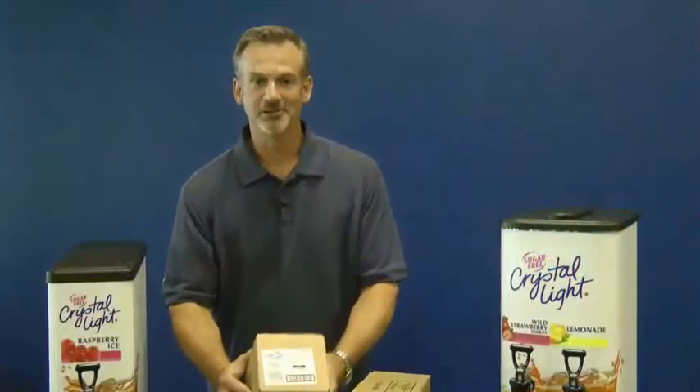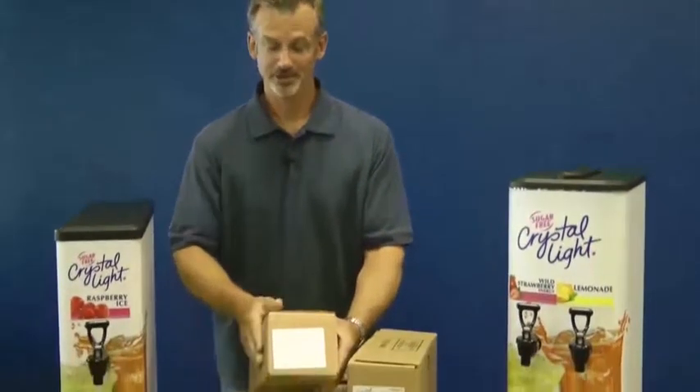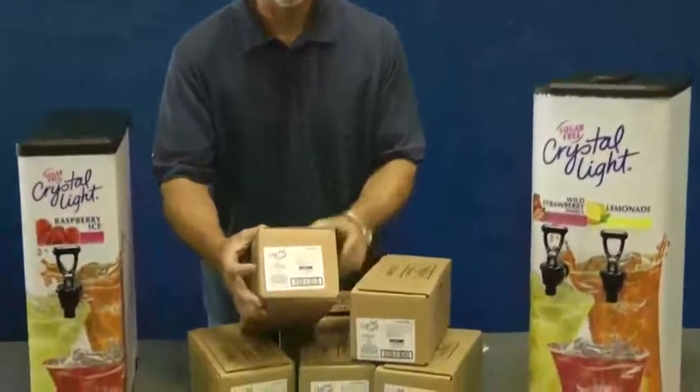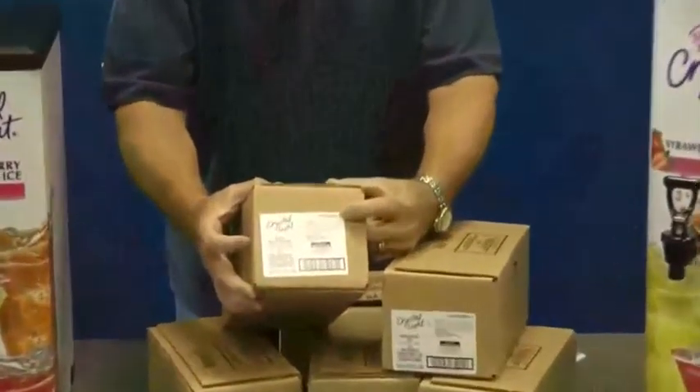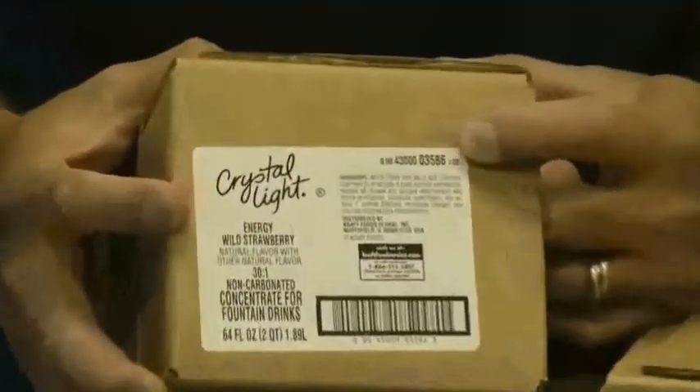I've got Crystal Light in a new delivery format here. It is a bag-in-the-box concentrate. Very small case. You can see the label on the end. The product code is up here in the corner, and that'll vary by flavor. This one happens to be Energy Wild Strawberry.